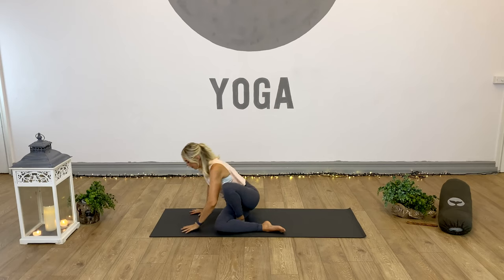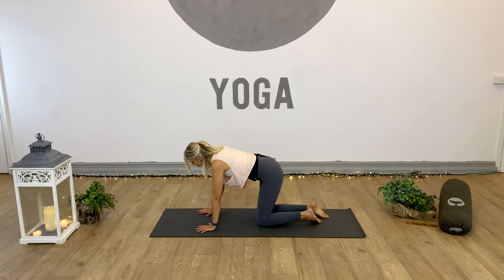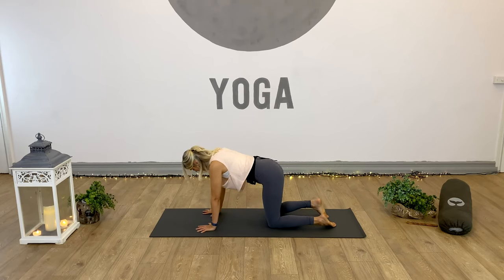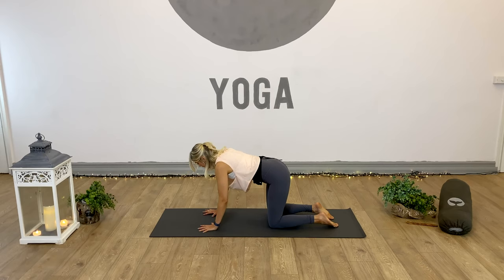We're going to inhale, reach, draw the arms up and into the air, and then give the wrists a stretch - we want nice mobile wrists for our golf. Twirl the hands a couple of times in one direction, then mixing it up. Then we're going to bring our hands down onto the mat and move into tabletop position - on all fours. Shoulders, elbows and wrists stacked, knees underneath the hips, toes flat to the floor. Press down through the hands, push down through the knees and toes.